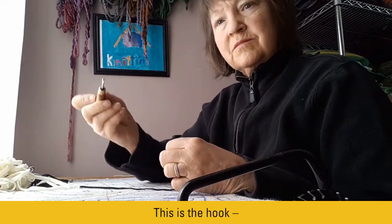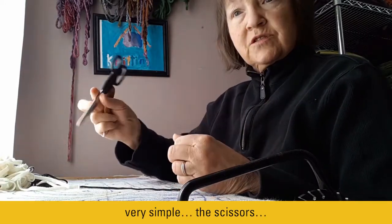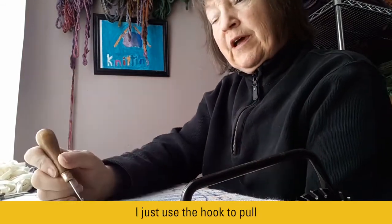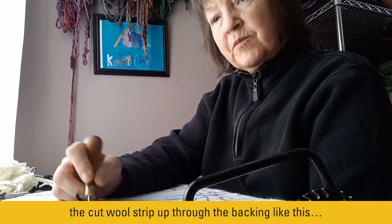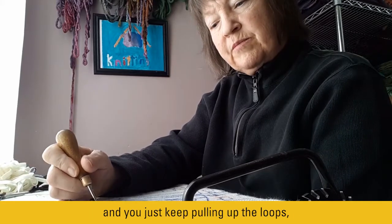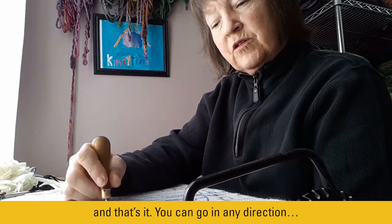These are the tools: this is the hook — very simple — scissors, and my backing on my frame. I just use the hook to pull a cut wool strip up through the backing, like this. And you just keep pulling up the loops. And that's it — you can go in any direction.